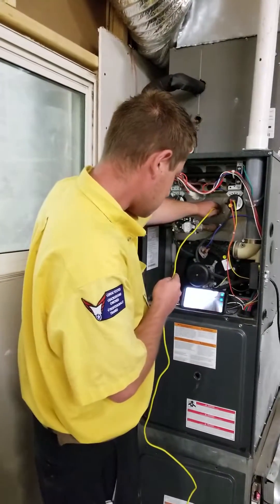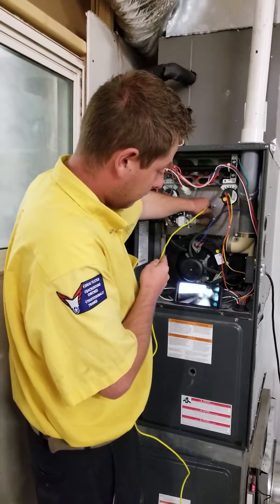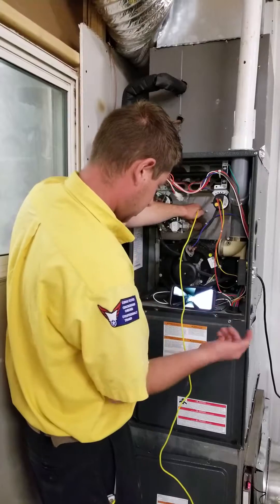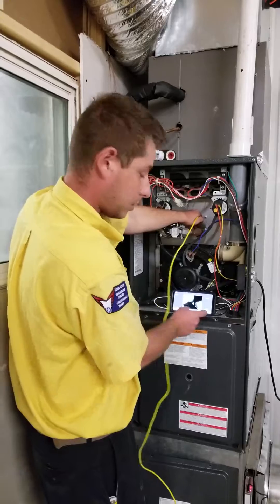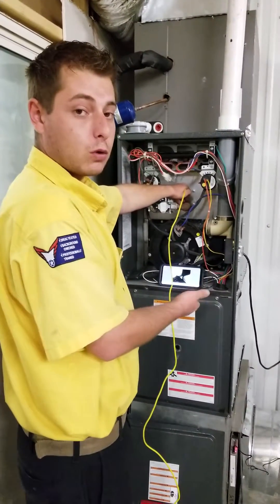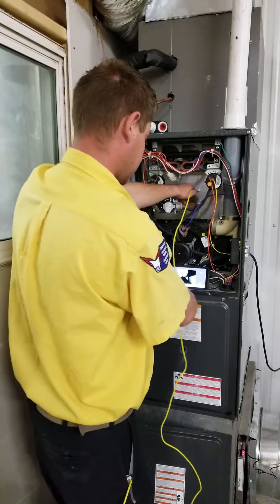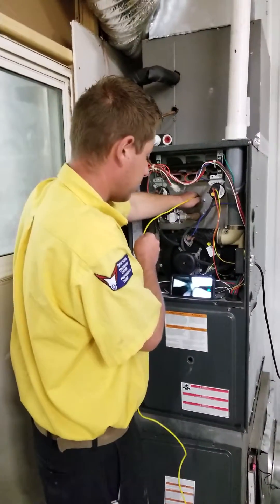So do you show the customer any cracks that you find? Yes. If I find one, I'll take a picture — just hit this button right here. Then I can go back and show the customer all the pictures that I found. Or I can record and do the same thing, go back and show the customer what all I have found with the camera.